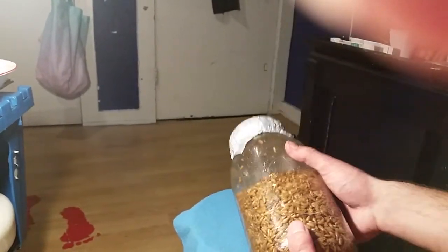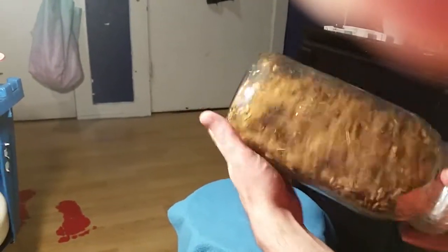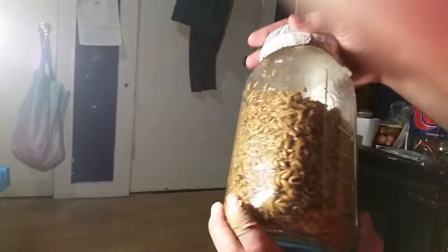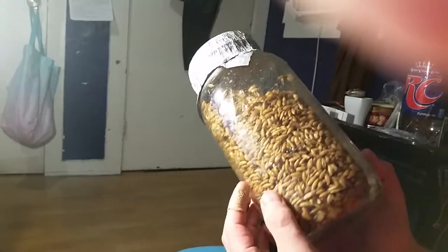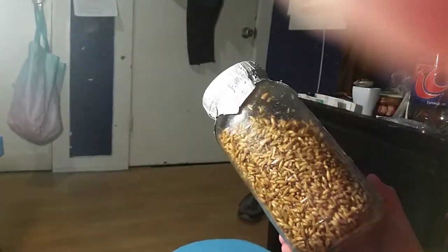Me and Roger Rabbit definitely disagree on jar size, but as you can see — look at that — this is a fully usable jar. There is nothing that is not usable about this. I'm going to let it sit for 48 to 72 hours and see if any contaminants develop.